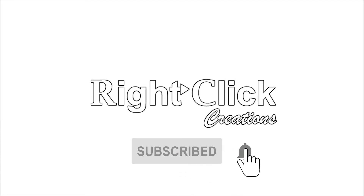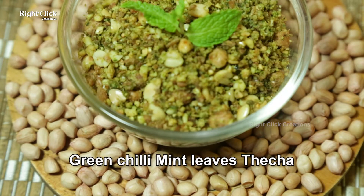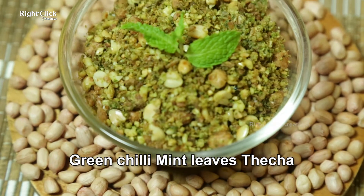Subscribe and press the bell icon for latest updates. Green chili mint leaves thecha.